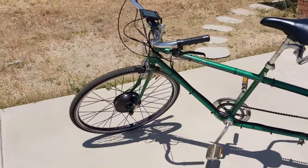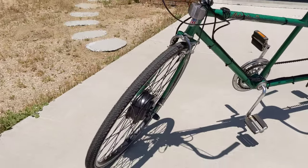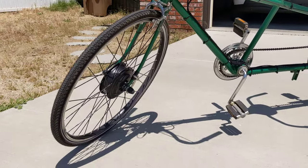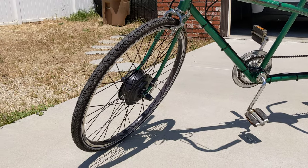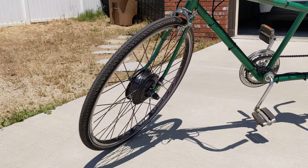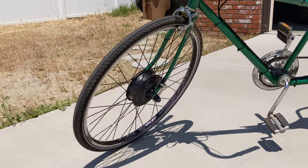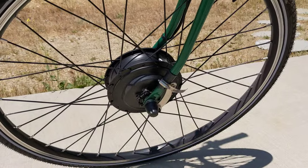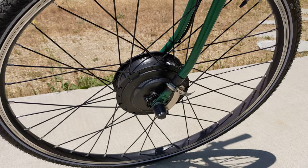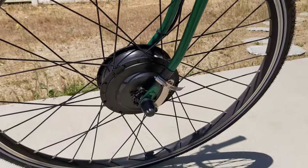It has a 700c wheel on the front. This is a 1970s bike, which is before the 700c standard came out, but it does fit. I had to file the dropout on the front fork in order to get the axle to fit through — just a small amount, but that works fine. I also had to spread the fork apart a little bit because the hub is slightly wider than the fork naturally is, so there's a little bit of springing in the front fork to accommodate that, but it's not a big deal.